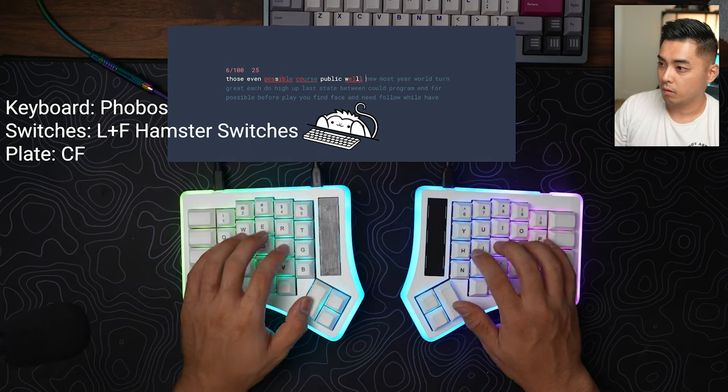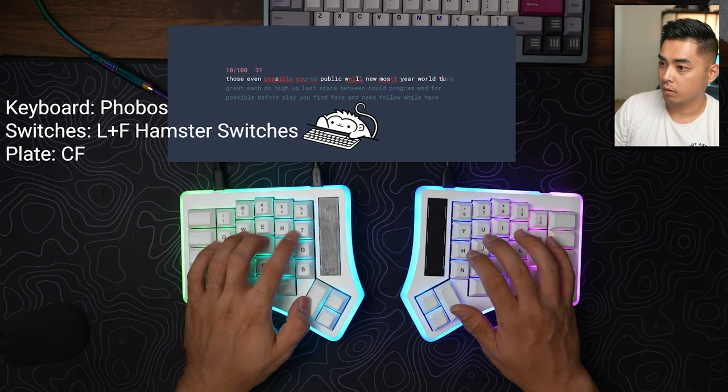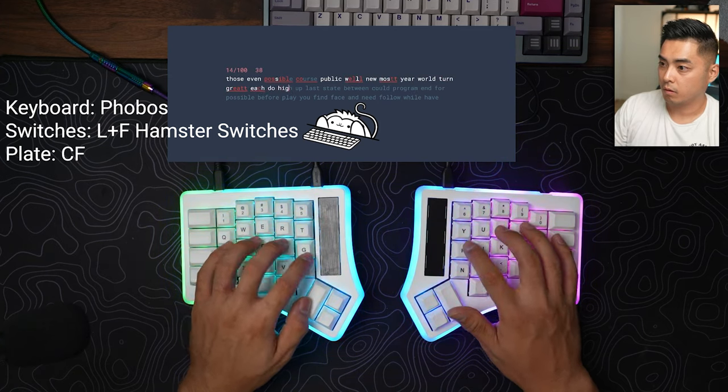The Phobos is a split keyboard that's similar to the Soul 3 but it's a more ergonomic layout. You have columnar stagger rather than just true ortho. I just turned the big 3-0 recently so ergonomics are sounding more and more interesting to me.